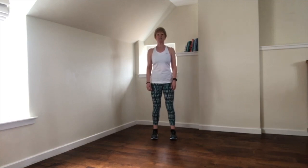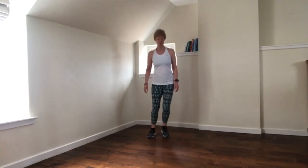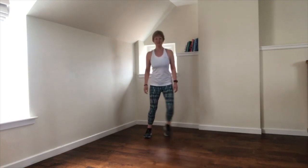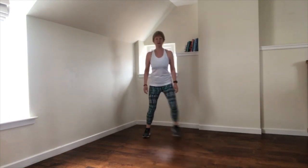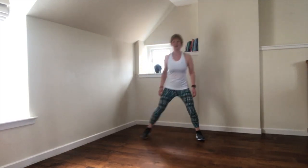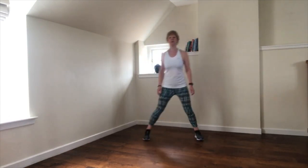Our first move is an easy step tap, just a little bit from side to side. We're gradually going to raise the heart rate and increase the rate of our breathing. Same move, a little bit bigger.